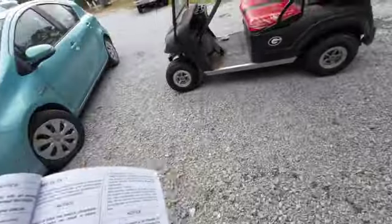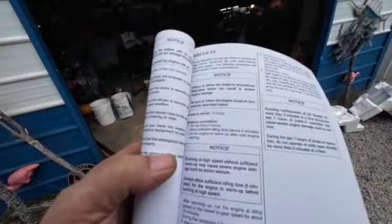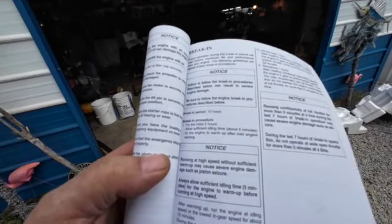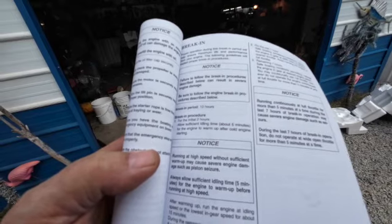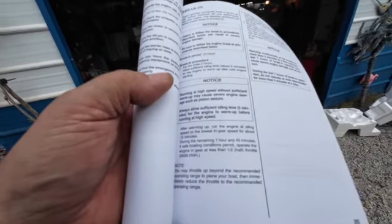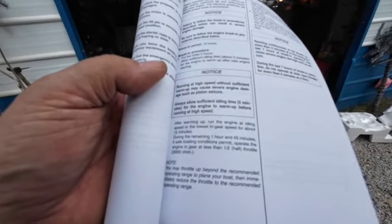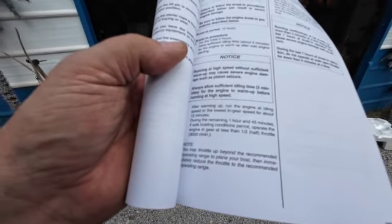So here are the break-in instructions — we'll read them together. For the initial first two hours, allow sufficient idle time, about five minutes, for the engine to warm up after cold engine starting. After warming up the engine at idle speed, or the lowest end gear speed, about 15 minutes. For the remaining one of two hours, operate the engine in gear at less than half throttle.